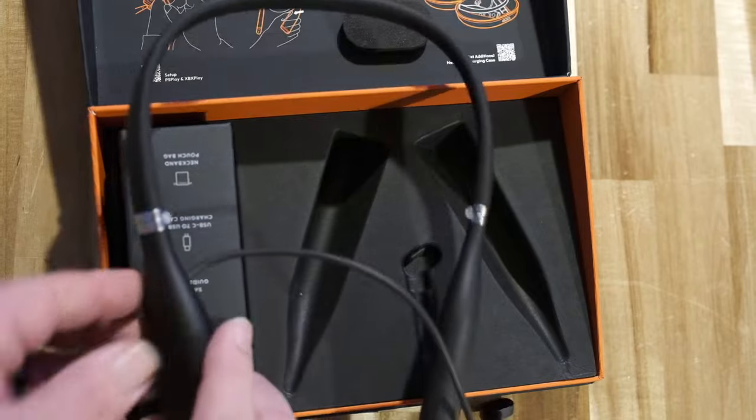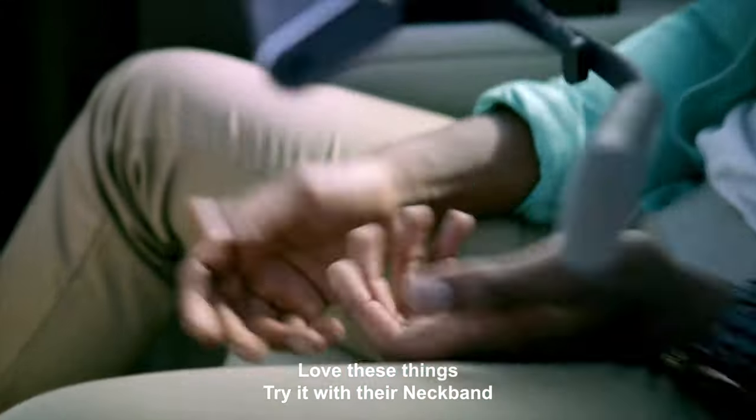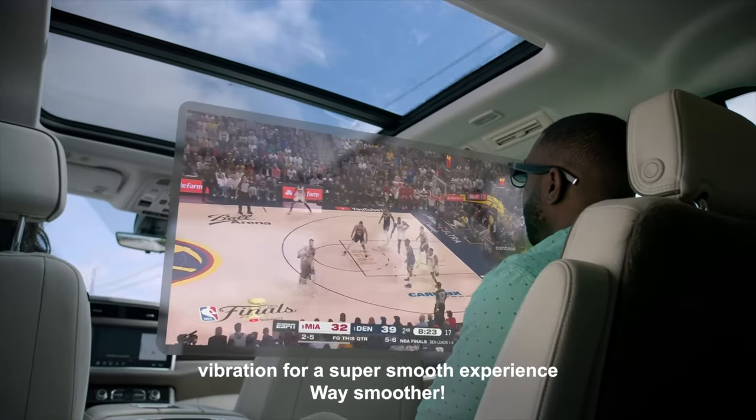So that's going to conclude this segment of the video, and we'll go ahead and move on to the next part. Here's what you can think of Vitcher's glasses — try them with their neckband. The neckband is like an Android computer but with AR sensors that remove screen vibrations for a super smooth experience.